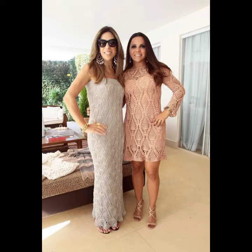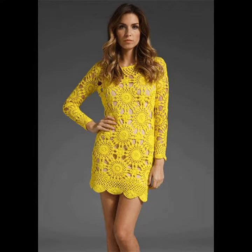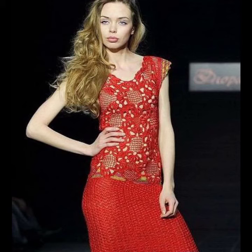Hello viewers, welcome back to my YouTube channel. How are you? I hope you're fine and taking care of yourself. Today in this video I am going to show you ideas and designs about crochet short midi dresses.